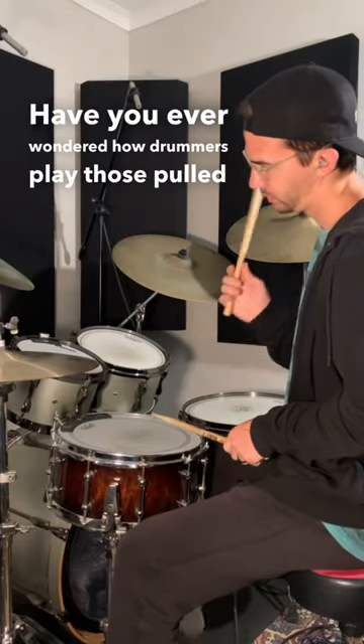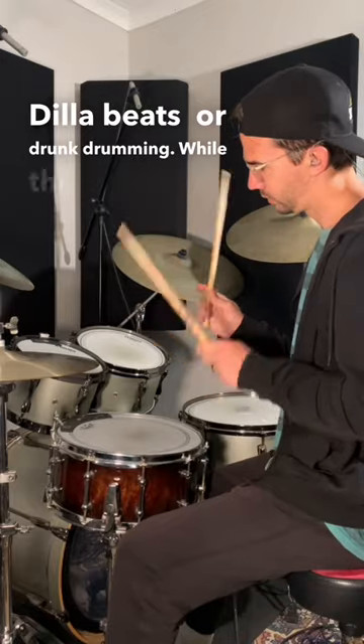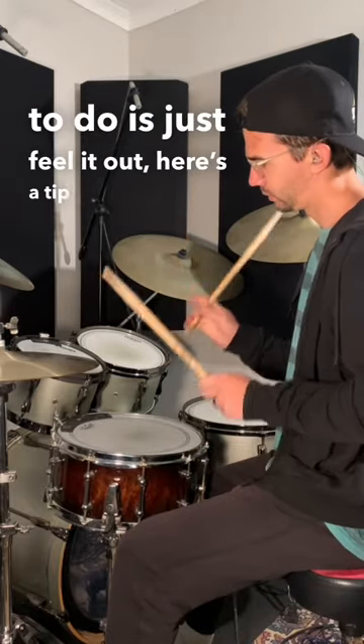Have you ever wondered how drummers play those pulled back hip-hop grooves? They're commonly referred to as dilla beats or drunk drumming. While the best thing to do is just feel it out, here's a tip that may make it easier to play.